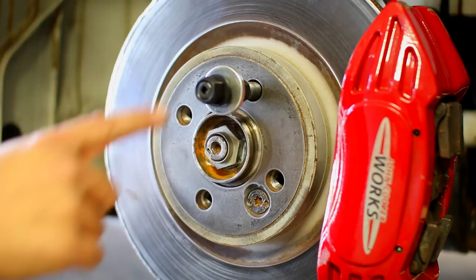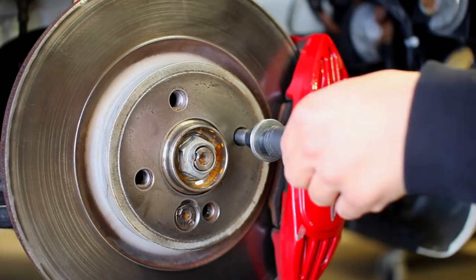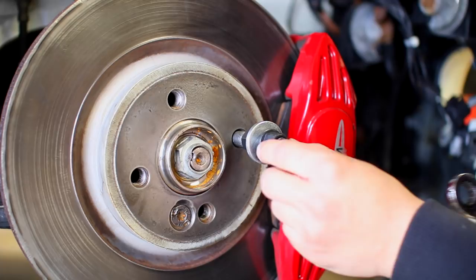Have someone inside the car applying brake pressure on the caliper so the rotor won't spin. Tighten down until you hear the click from the torque wrench — that means it's torqued up. Once you hear that click, release pressure, back off the lug nuts, and that stud is installed. Repeat this procedure for every stud hole on the hub, and then repeat for every corner of the car.